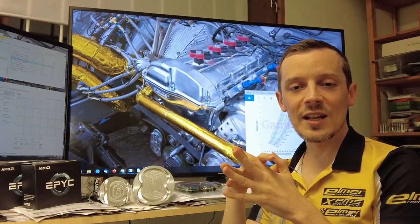The engine is ready for sales. I'm Oscar from Elmer Racing — see you guys in the next one.